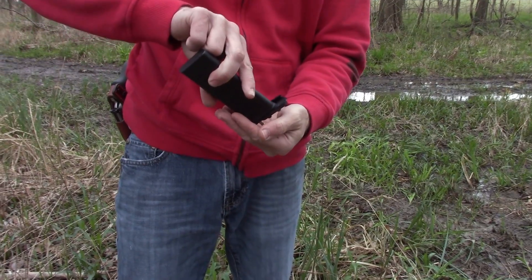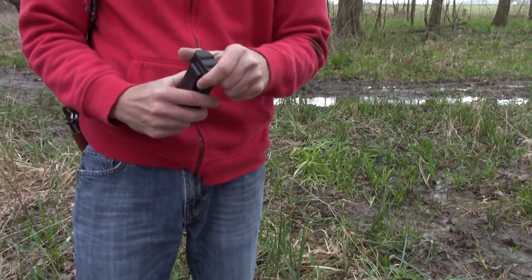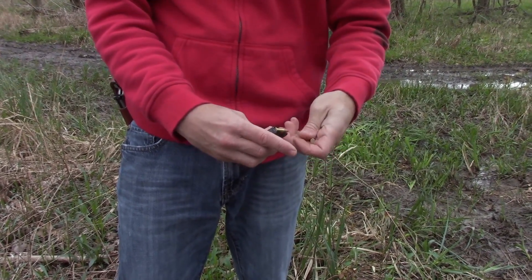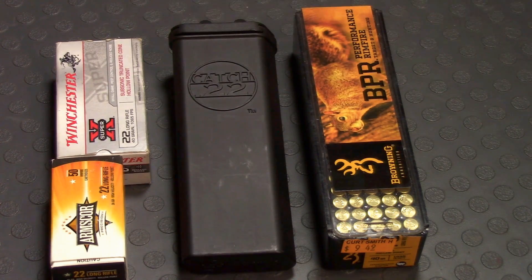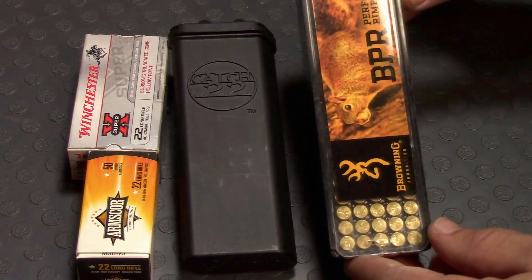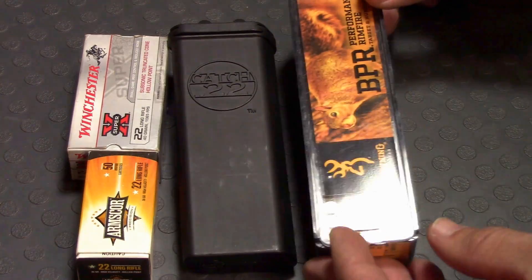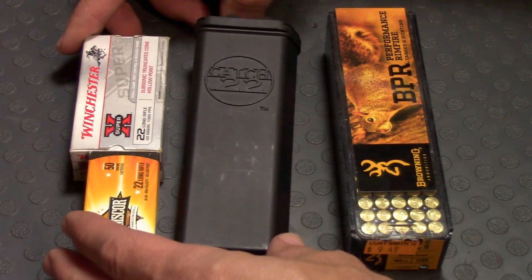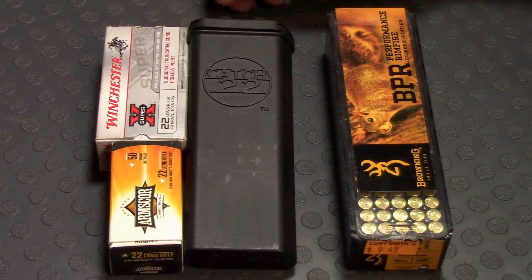Let's take a little better look at this. This is pretty much the best way to carry 22LR, whether it be for loading a tubular magazine or a standard magazine, just to tote around 50 rounds. Here is the typical 50-round cardboard box of 22, and here is your typical plastic 100-round case. You can see it's just about as tall as the 100-round case and pretty much the size of two 50-round boxes of 22LR.